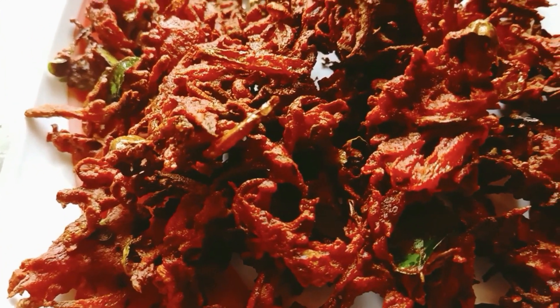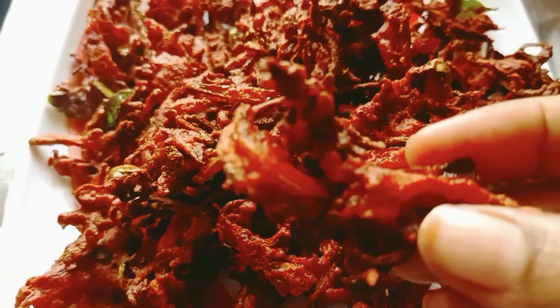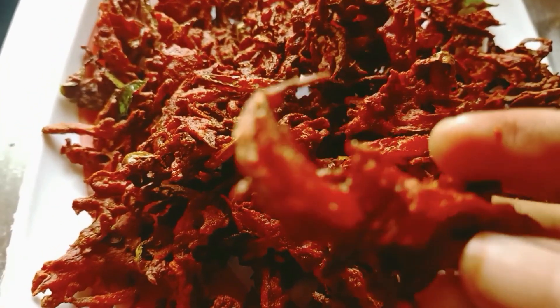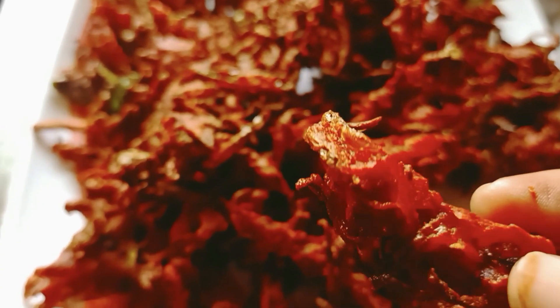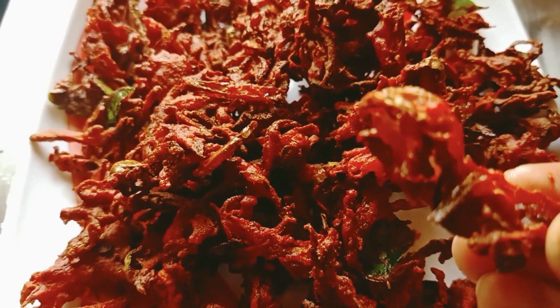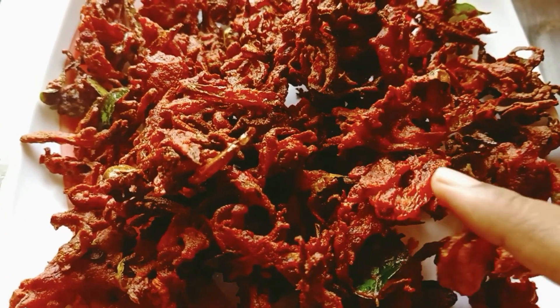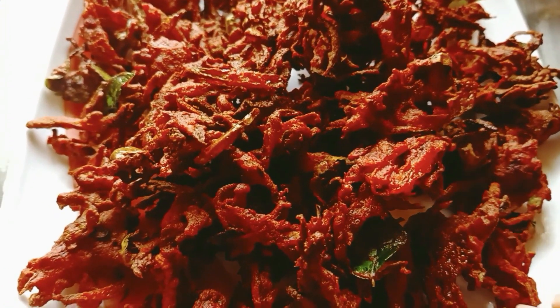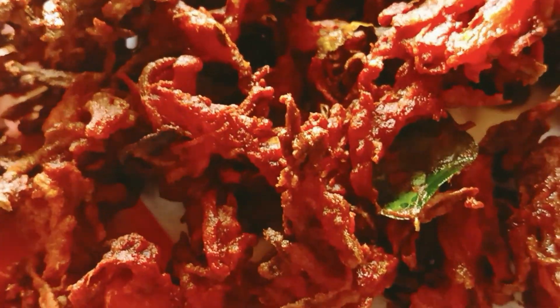Carrot and beetroot — this is a healthy recipe. We have very simple recipes in our channel. Subscribe to our channel and press the bell button.